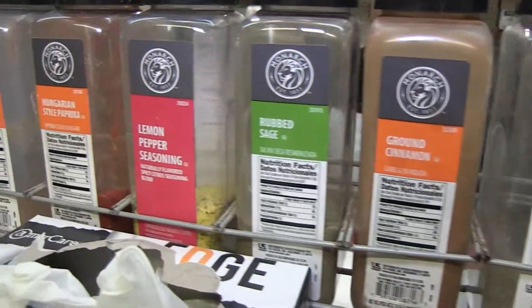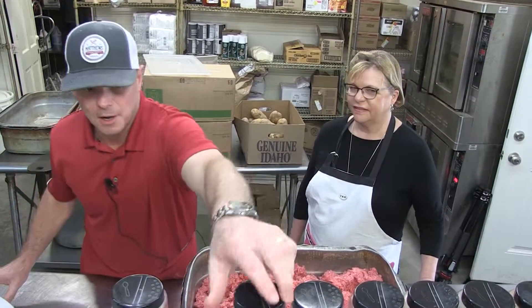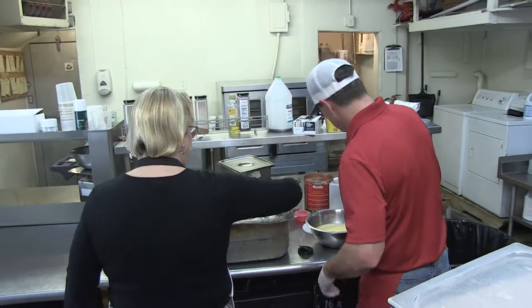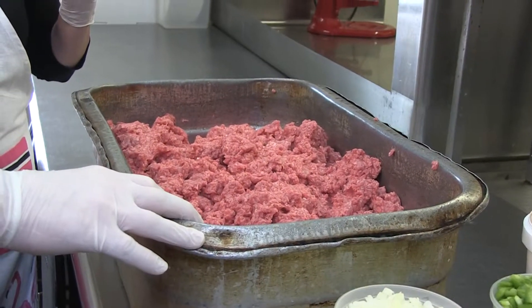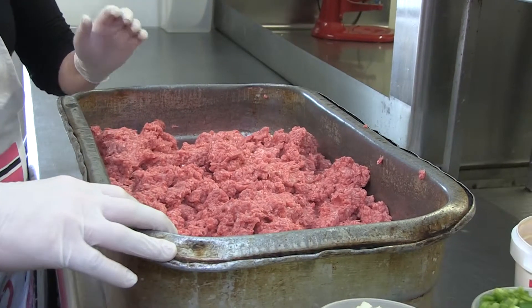Everything you can buy at the store: Lawry seasoning salt, garlic powder, onion powder, fresh onions, fresh diced green peppers. What we have here is 40 pounds of 81-19 ground beef — 81% lean beef, 19% fat.